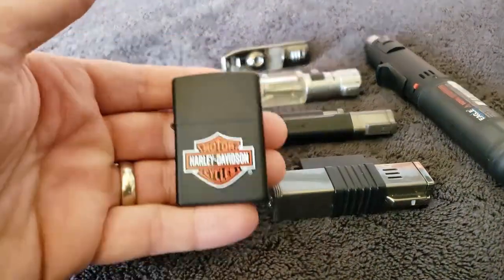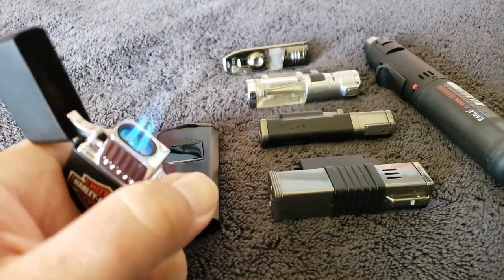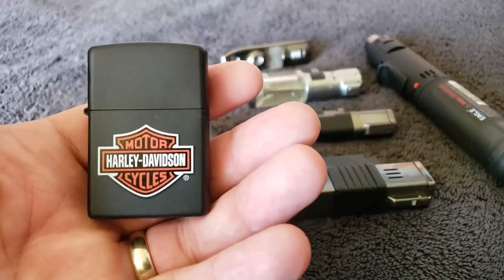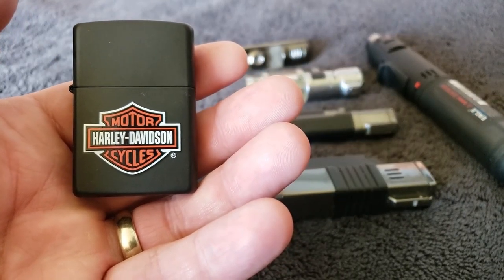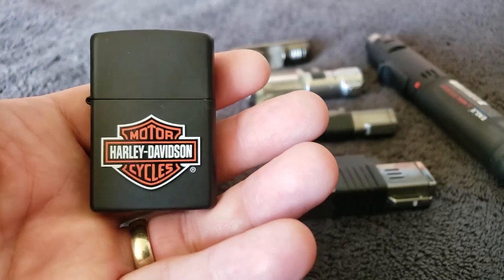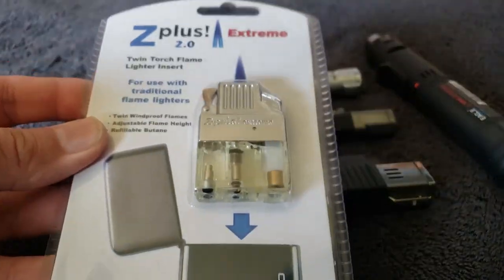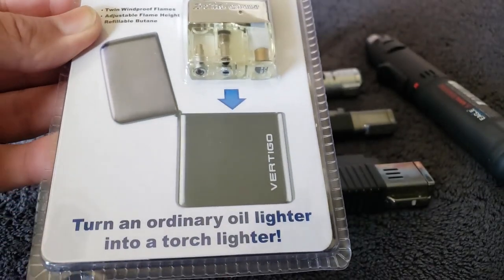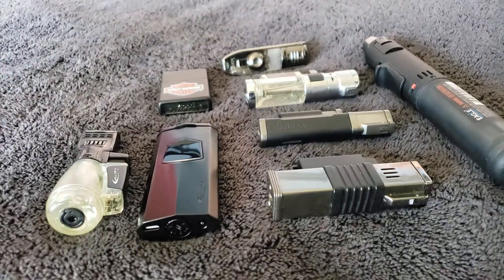If you still like your old Zippos, you can get an insert and turn the Zippo into a dual flame torch lighter. A lot of us have Zippos we've been collecting or been gifted. You don't typically want to light a cigar with Zippo lighter fluid because you sometimes get the taste from that fluid into the cigar. This is the Z Plus 2.0 Extreme - it's literally just an insert for your Zippo that turns an oil lighter into a torch lighter. I got it off Amazon and it wasn't much money.